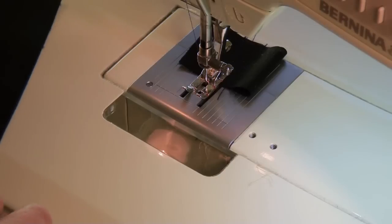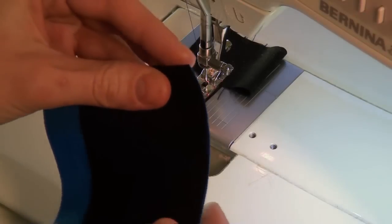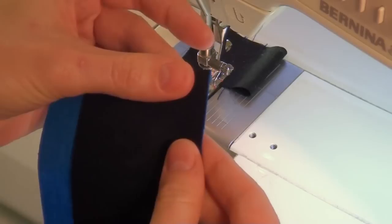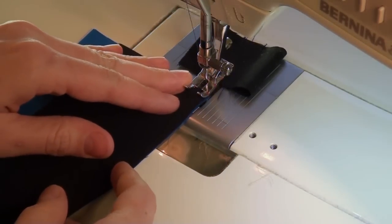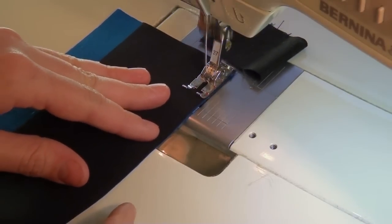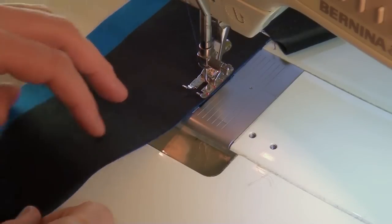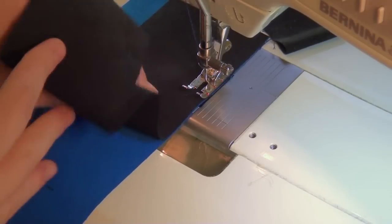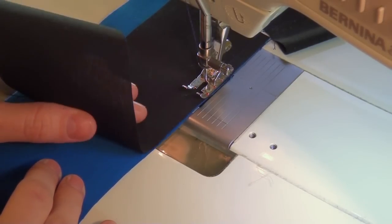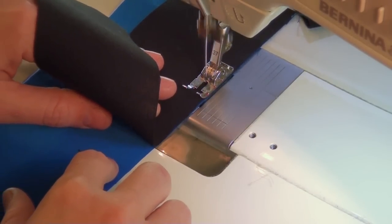Now I'm going to take piece A and piece B, and I'm just going to hold these right sides together, aligning that edge and making sure it's perfectly in alignment. Lift up my presser foot just a bit and start piecing. This is a little bit of a longer seam than we've worked with so far. What I like to do is just kind of lift up the top one and place it, constantly lifting it up and placing it, making sure these two edges stay perfectly right on top of each other.